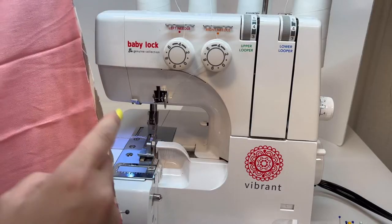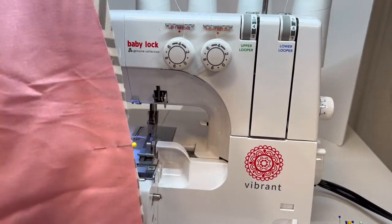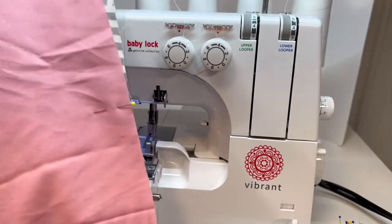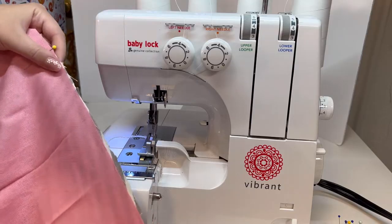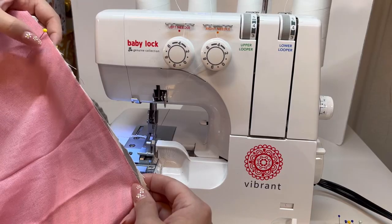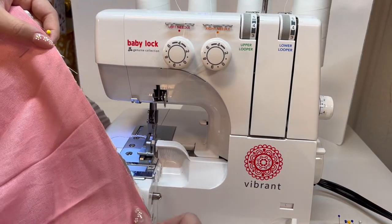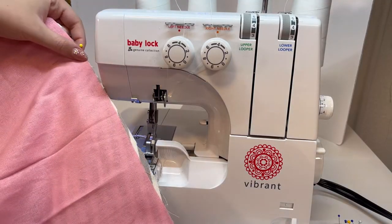I'm going to start along the bottom of the apron. My fabric's a little wrinkly, but there's that really long straight edge and then the corners curve — that's the bottom of the apron. I'm starting just kind of in the middle; it doesn't really matter where you start. You just want to make sure you come back to where you started and leave about a four-inch opening so we can turn it right sides out. I'll serge all the way around it leaving that four-inch opening.